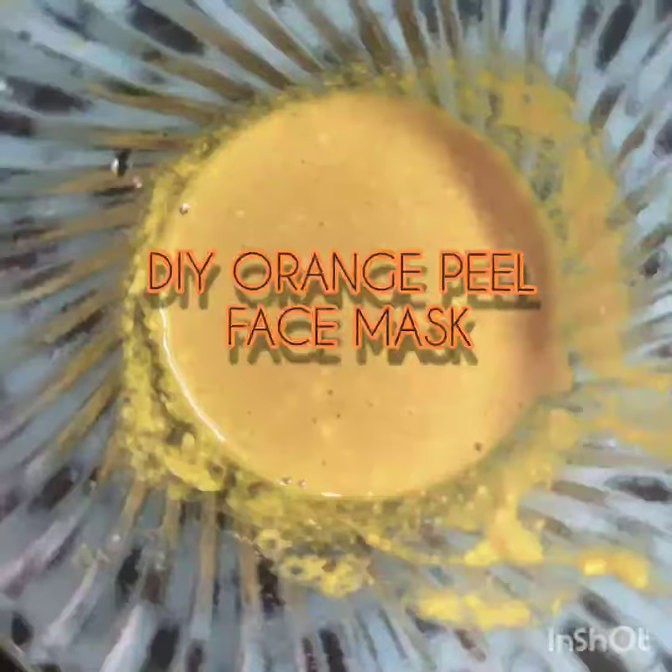Hello guys, welcome to my channel. How are you? My name is Bhavna and today I am going to share an orange peel face mask with you.